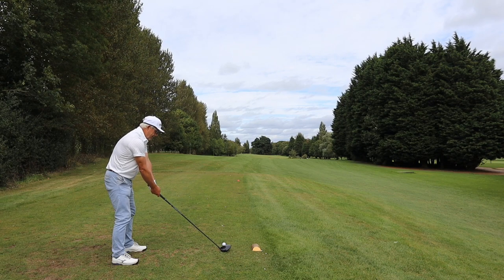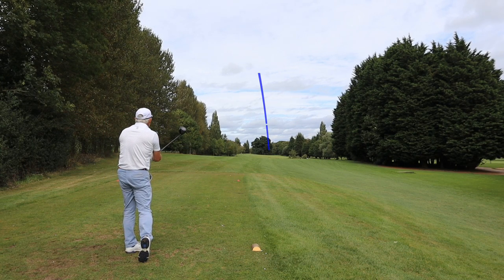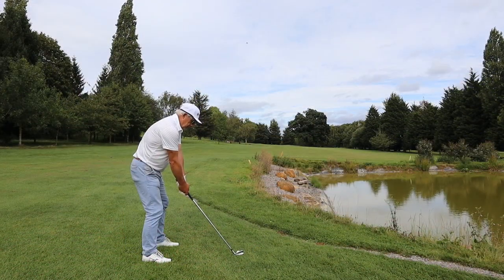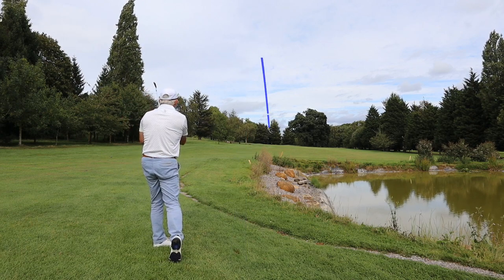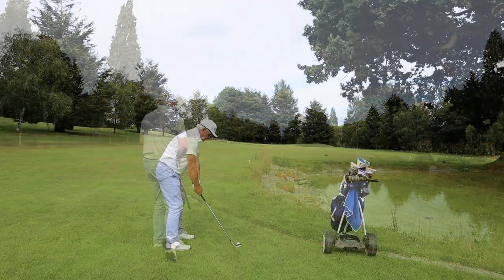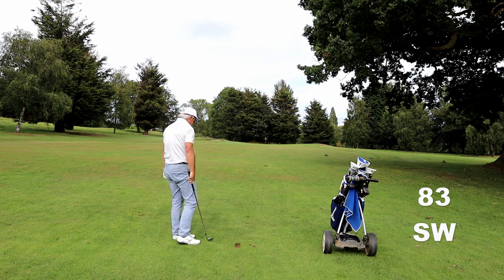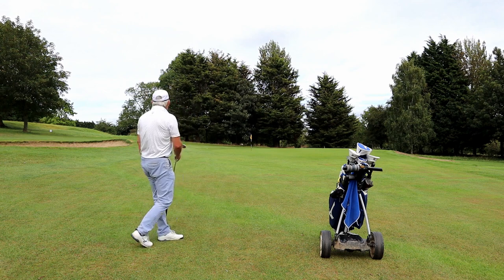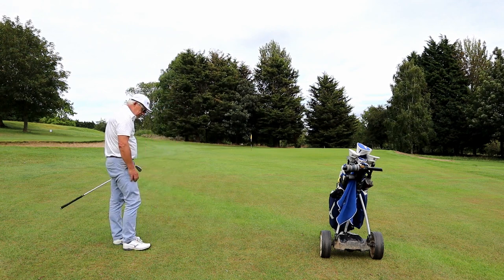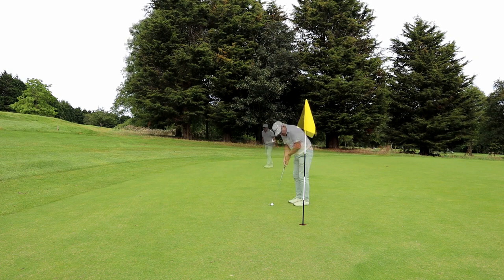The only way to figure out if I've got enough length to get over the pond — whether my speed is back up to normal or not — is to try with an old ball. And I didn't make it. 83 yards with a sand wedge is a bit of a stretch, and when you're trying too hard you make mistakes. Not being able to trust the sand wedge, I play a long chip and run with inevitable results, especially when I haven't practiced it because I haven't been playing recently.